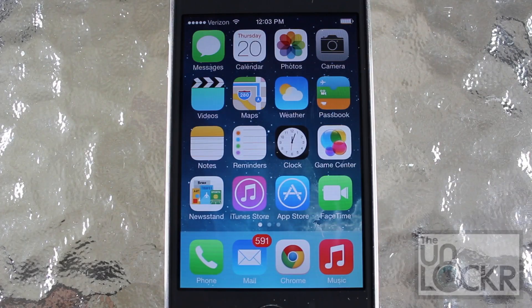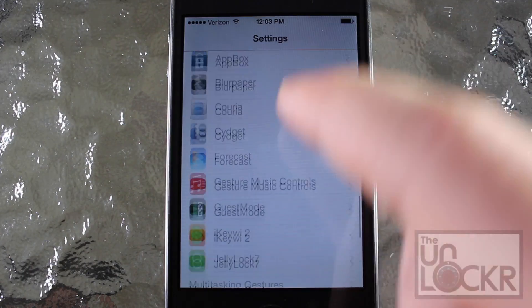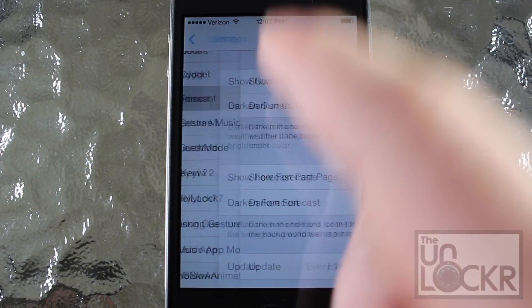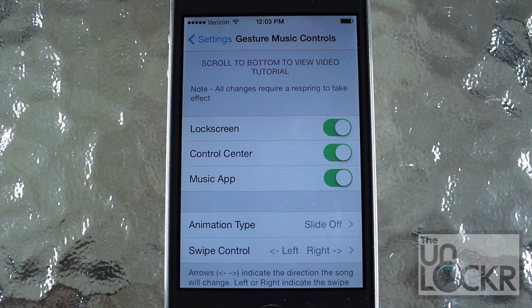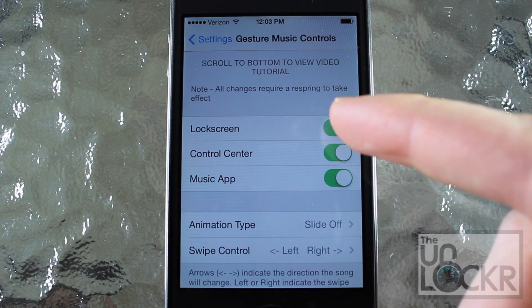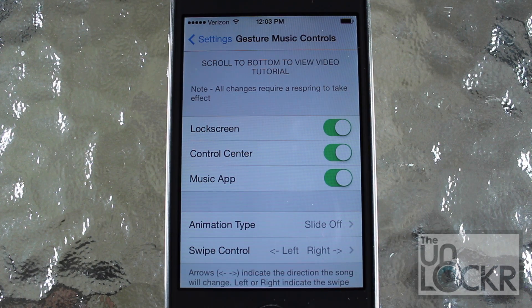So now that your phone has restarted, we're going to go over to the settings. And I'm going to scroll down until we find Gesture Music Controls. As you can see, Gesture Music Controls works in the lock screen, the control center, and the music app. These will be on by default, but you can disable them if you want.